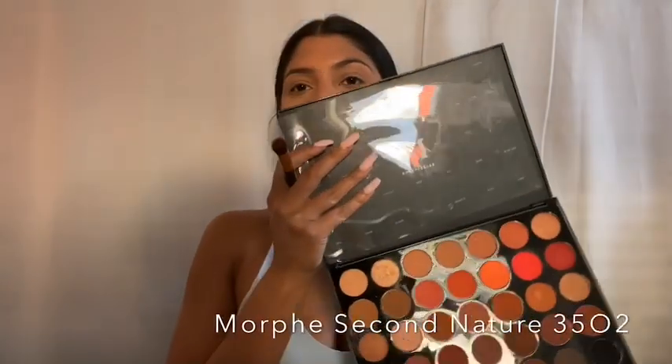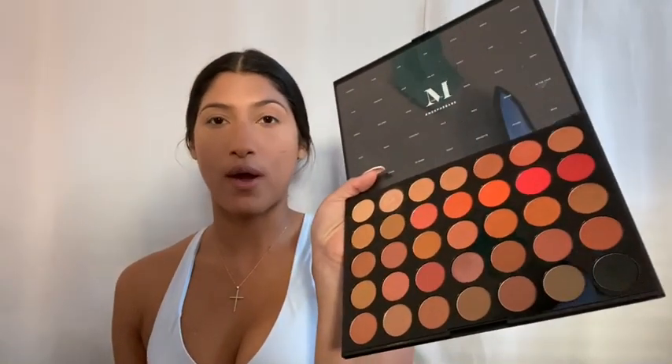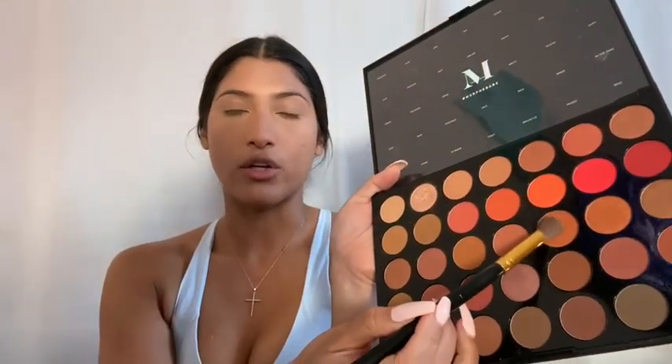We're going to start the eyeshadow portion and we're going to do sunset vibes. This palette is honestly everything you need for the summer — it has the orangey tones, the brown tones, the shimmer, and the black in case you don't want to do eyeliner one day. You can just color your eye with the black to do that smoked out eyeliner look. You can do it in the summer, for Valentine's Day, or just if you're feeling like red vibes. I'm going to start with the color brick — it's a nice shade to get an orange going in your crease to build some definition.